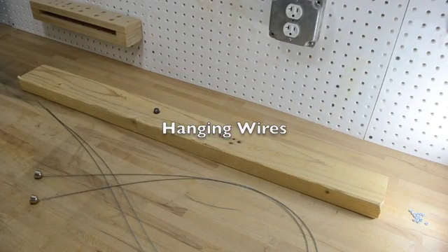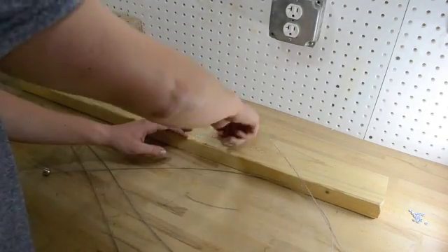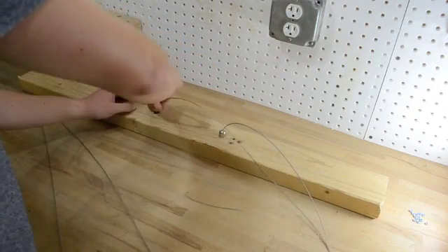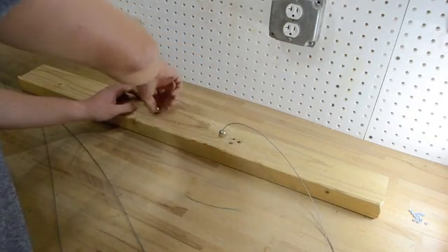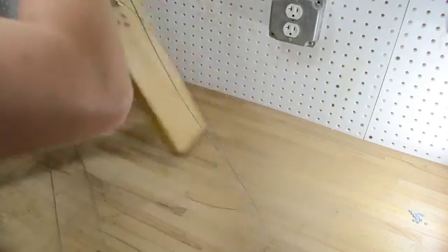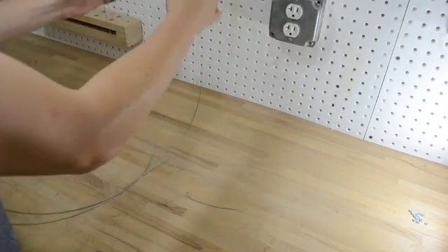Now that we have the foot holders in place, we can place the string that actually holds the hanging kit directly onto there — you can just screw it straight on. When hanging from above, these are the strings that run down and actually hold the heatsink.